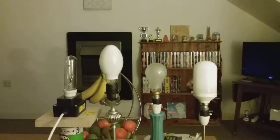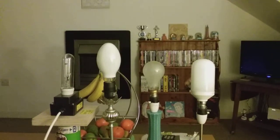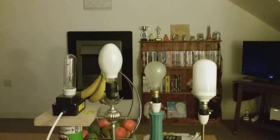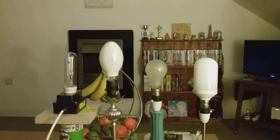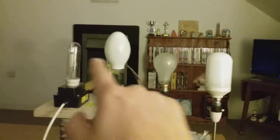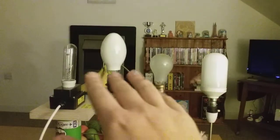Hi everybody, this is a video of the SL comfort fluorescent bulb, the pearl incandescent GLS bulb, the self-ballasted mercury bulb, and the high pressure sodium tubular bulb. All four are lined up and ready to fire up into the main socket.